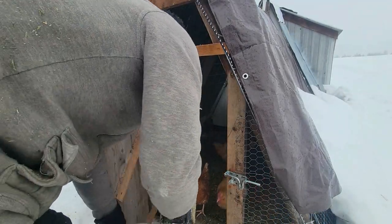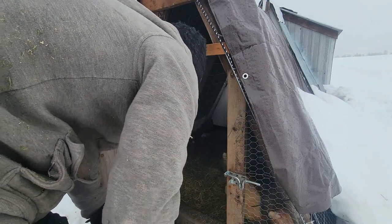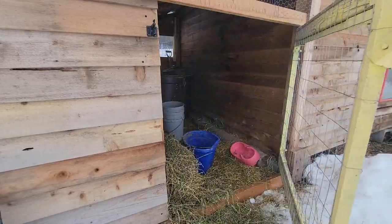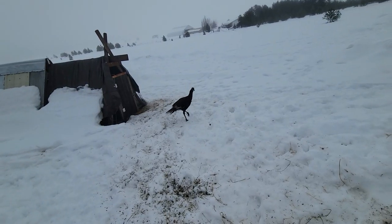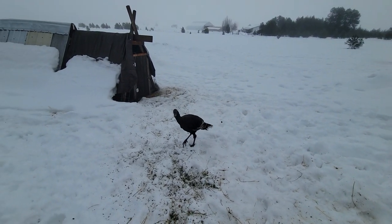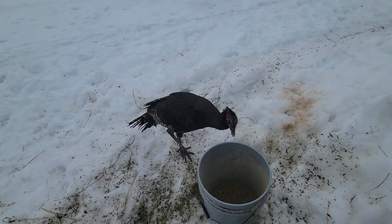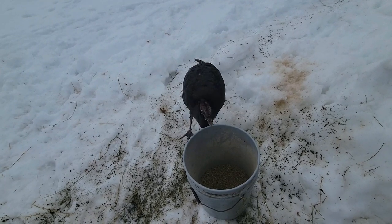Hey girls, what's up? Good feed. You snuck a little bit behind my back — yeah, I can see the feed on your beak. You're going to start eating that out of my hand. You're going to come right up and eat that, two feet away from me? You're a very trusting bird.